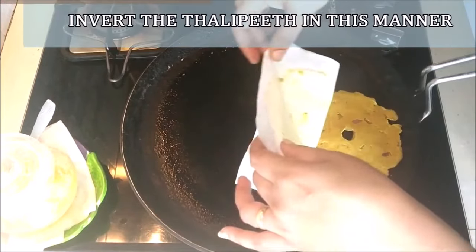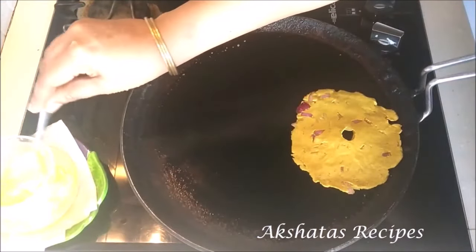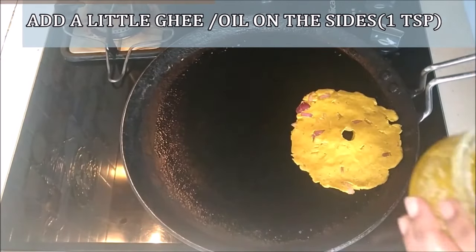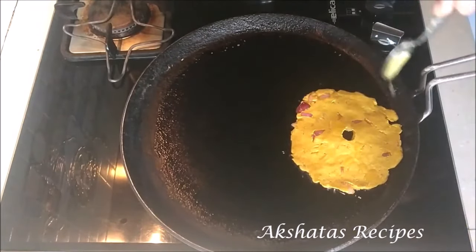You can reuse the butter paper for all of the thalipeeth. Add just a little bit of ghee — or you can go with oil — drizzle it all around, and then let it heat up and cook till it's nice and golden brown on both sides.